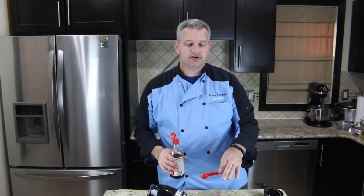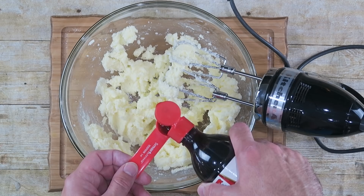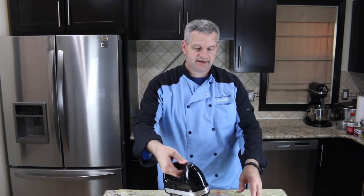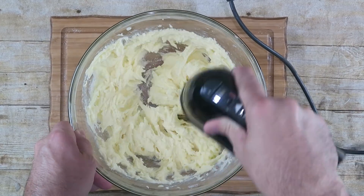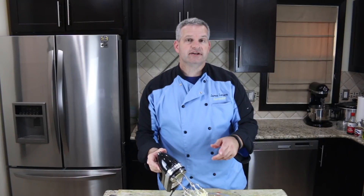After your sugar and butter is all creamed together, we're gonna add one teaspoon of vanilla extract and one large egg and mix this up. And that's our wet ingredients.